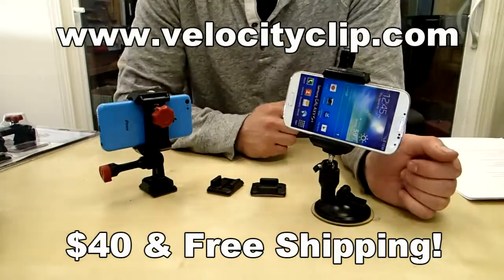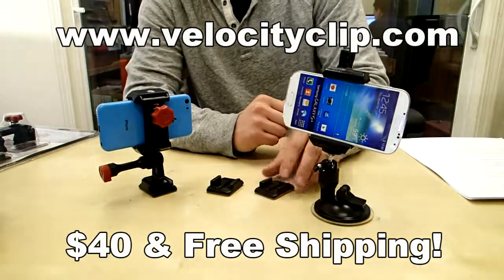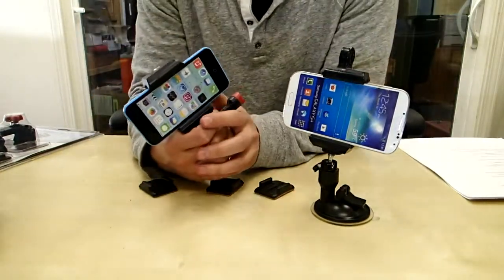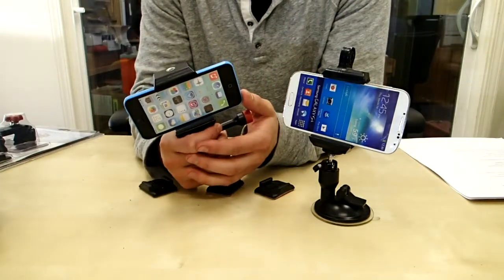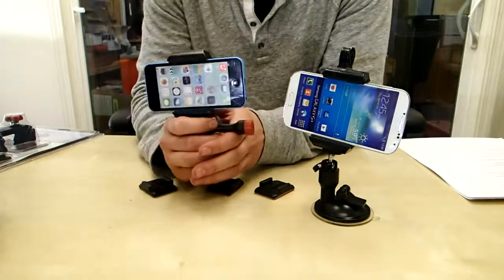What's happening guys, today I want to show you a really quick and easy way to mount your smartphone in your car. So this guy is pretty cool — what it's called is the Velocity Clip. What it does is it takes your smartphone, any smartphone, any model, and you can stick it in the mount and put it anywhere in your car that you want.